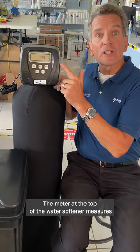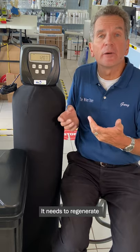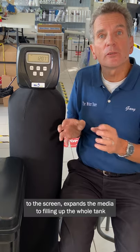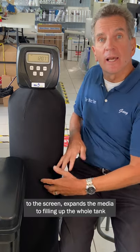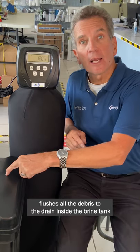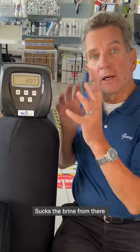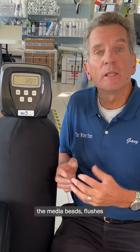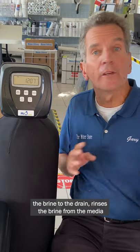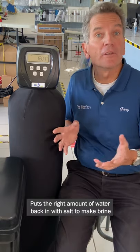The meter at the top of the water softener measures how much water you use. Once you've used up its capacity, it needs to regenerate. As water reverses its flow, it goes down through the middle, down through the riser tube, out through the screen, expands the media filling up the whole tank, flushes all the debris to the drain. Inside the brine tank there's salt and water that makes brine — it sucks the brine from there, runs it over the media beads, regenerates the media beads, flushes the brine to the drain, rinses the brine from the media beads, puts the right amount of water back in with the salt to make brine for the next cycle, and puts it all back into service.